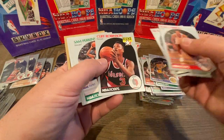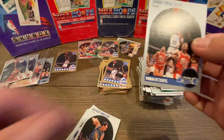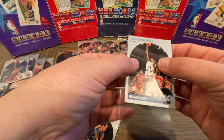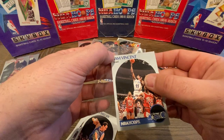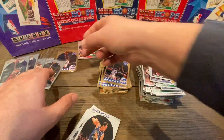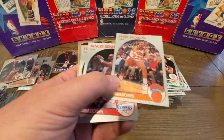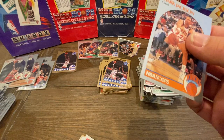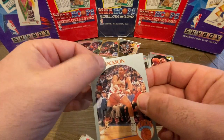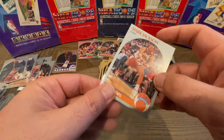James Worthy, Cliff Robinson, Sam Perkins — and boom, we got another Sam Vincent! This one looks really, really good. Centering looks really, really nice top and bottom. There's a little bit of a tiny issue with that corner, but it is a Sam Vincent pull — our second one so far. And again, right in the same pack, we got the Mark Jackson. So we've now hit both of those in the same pack again, just like the first time. A little bit of a surface issue, but a beautiful Mark Jackson with the Menendez brothers in the background.